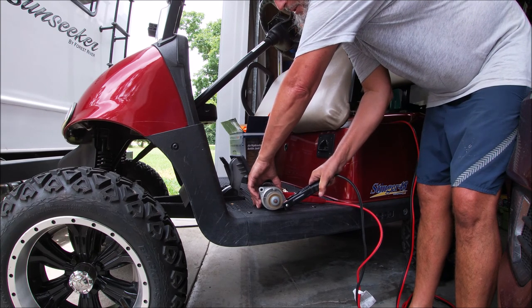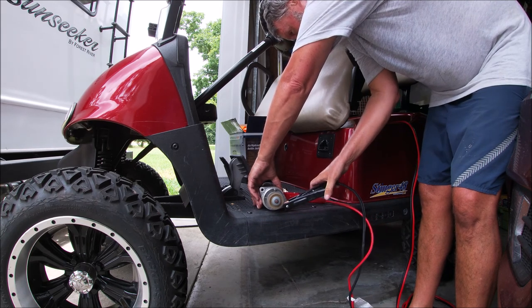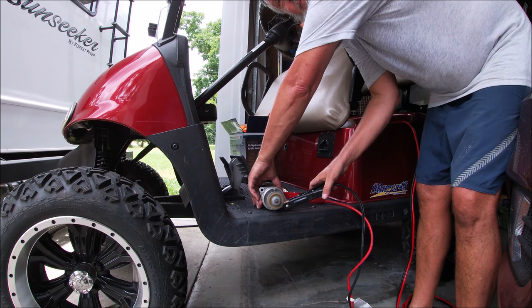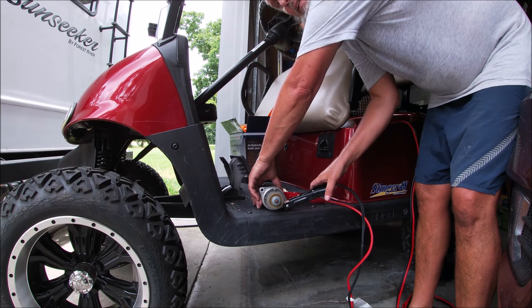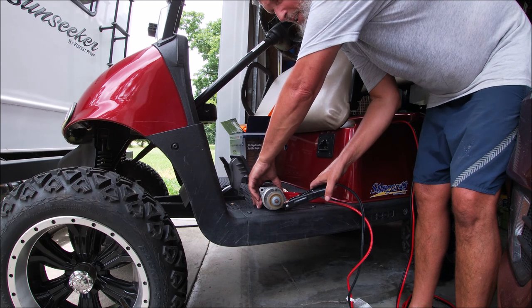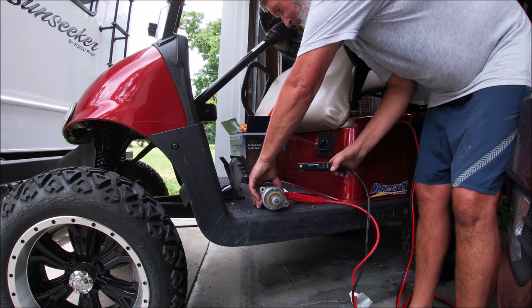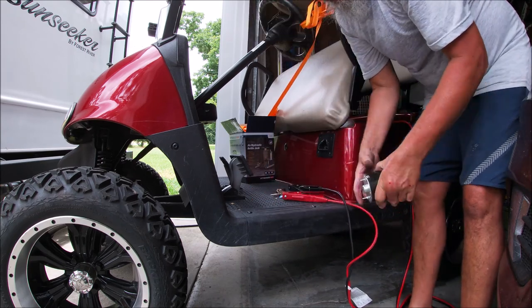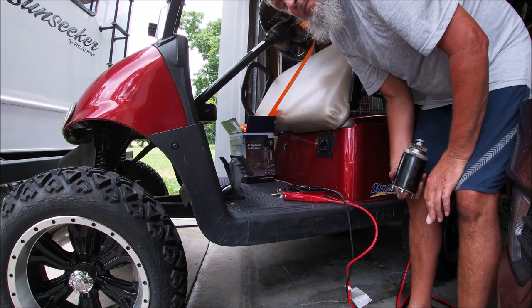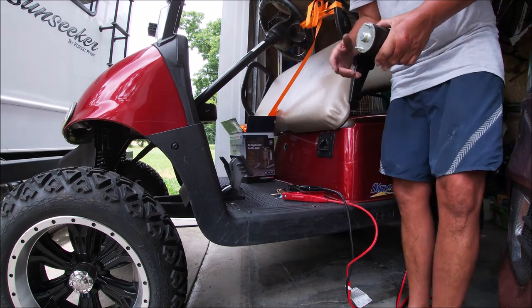That sucks — it ain't the starter. So now I gotta troubleshoot what is going on. I ordered a solenoid. We'll have to put the starter back on and try it manually like this. We know the starter works, but it wasn't turning my generator over, so let's go troubleshoot.